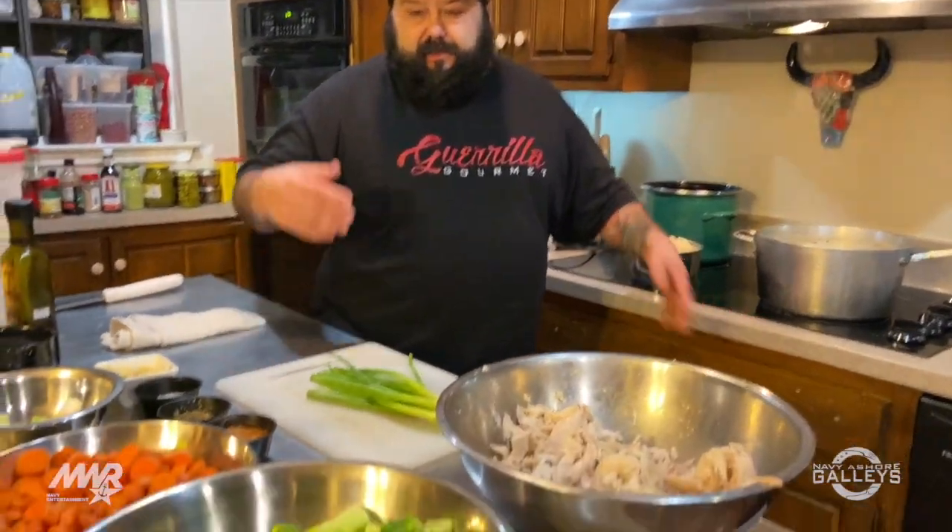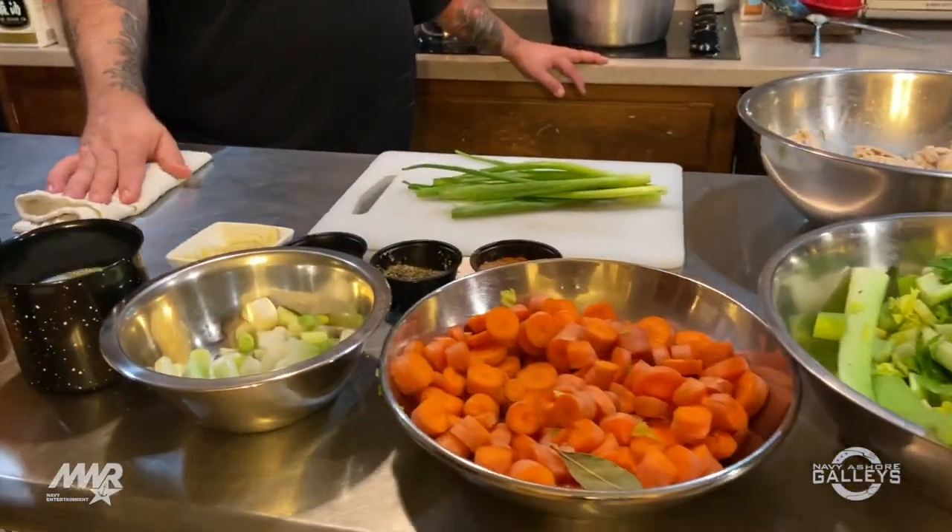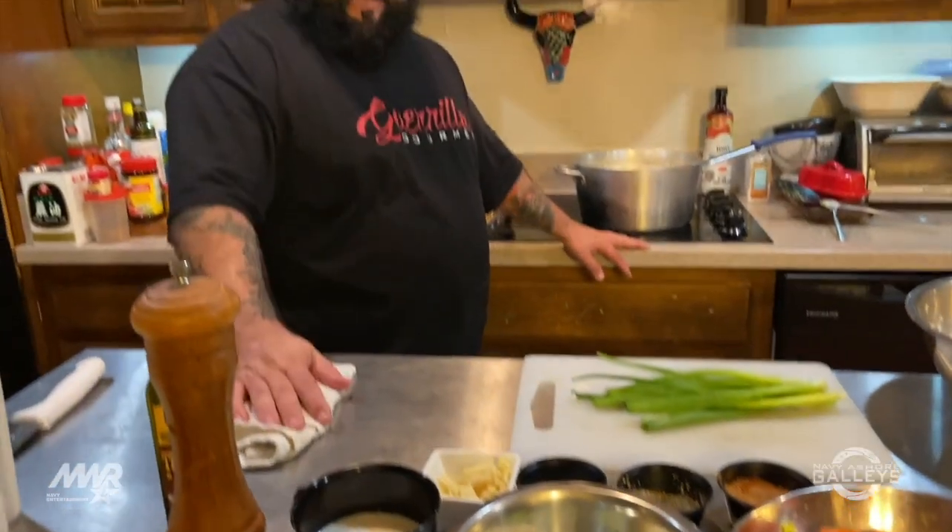So what we're going to do is we're going to start with all of our mise en place — that's all the stuff that gets us prepared and ready to develop the dish. By the way, I also want to send a shout out to Navy Exchange, NWR, Navy Entertainment, and of course my brothers and sisters in the kitchen with Mess Lords.